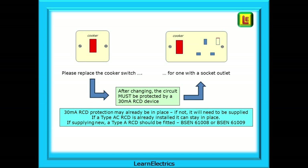If a Type AC RCD is already installed, it can stay in place. If supplying new, then a Type A RCD should be fitted to BS EN 61008 or BS EN 61009 as examples. The Type A, B or F RCD will accommodate any DC components in modern appliances.